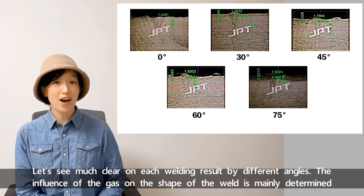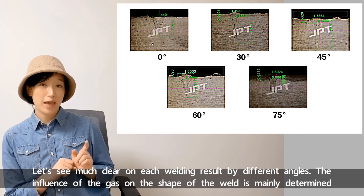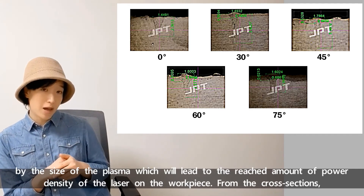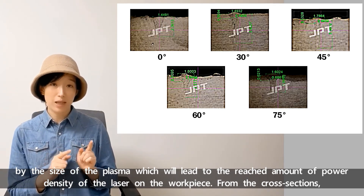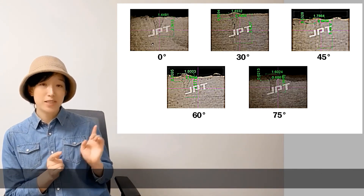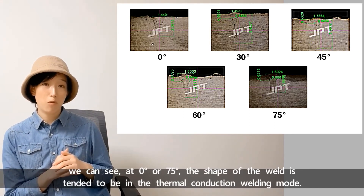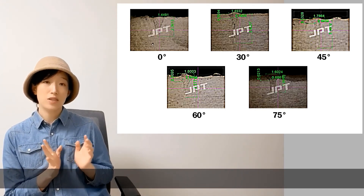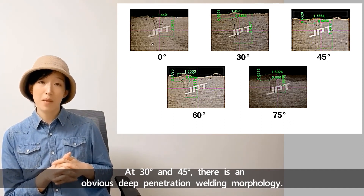Let's see the welding results more clearly for each different angle. The influence of the gas on the shape of the weld is mainly determined by the size of the plasma, which affects the power density of the laser on the workpiece. From the cross sections, we can see that at 0 or 75 degrees, the shape of the weld tends toward thermal conduction welding mode, while at 30 and 45 degrees there is obvious deep penetration welding.